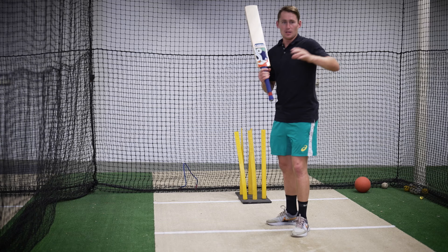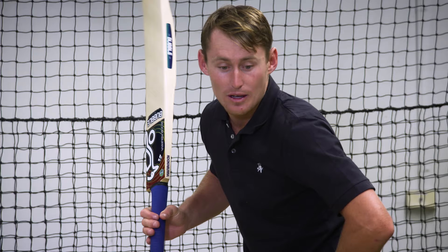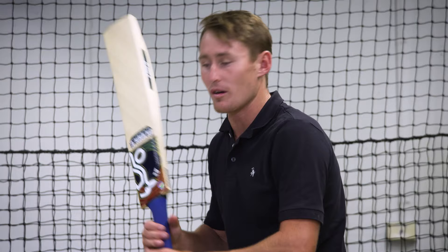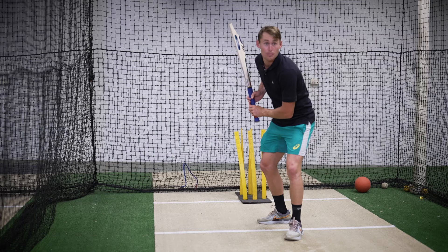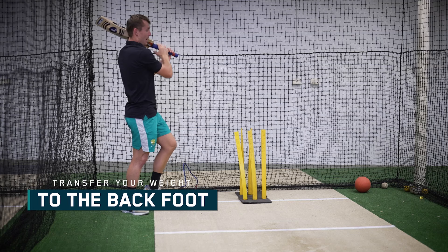Now the pull shot is a shot I love, and I think it's a shot that growing up in Brisbane, you need to be able to play. So once again, the set up's all the same as we have said before, but we're tapping the bat, we're getting ourselves here. Now from this position, which is exactly the same as the straight drive and the cover drive, instead of my weight going forward, my weight pushes forward, and then I rock back.